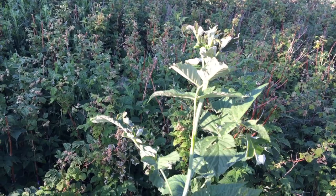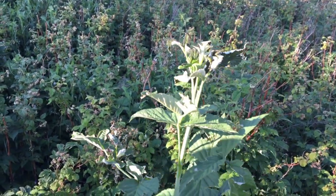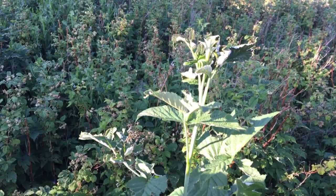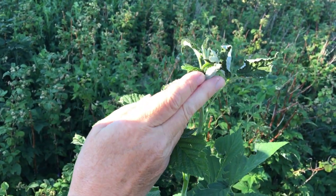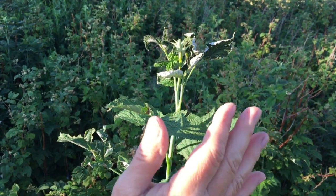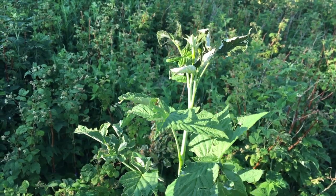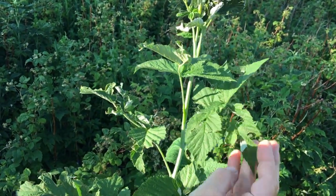Today I want to talk about cane borer — it's one of the problems you can get in your raspberries. The first thing I do when looking at my plants is check for leaf curl like this. You can see the leaves are kind of dying and curling up, but when I see that white underside, I start worrying about cane borer.